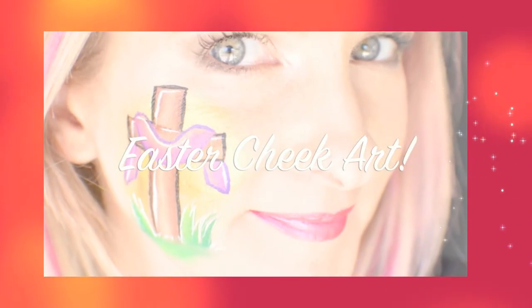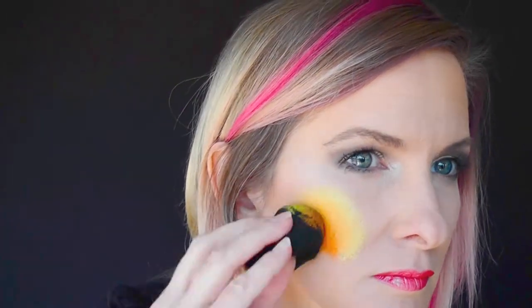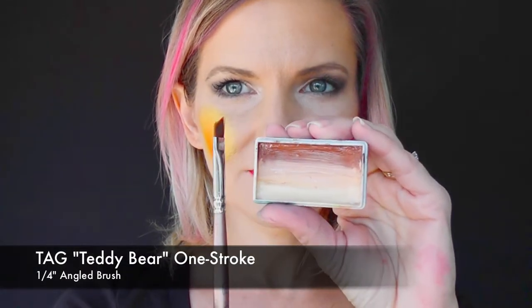Hey everyone, today we're going to do this fun and fast five-minute Easter cheek art. I'm going to start out by using the Crivalon Gem Metallic Rainbow Cake, and I'm just going to use the curved side of my sponge to load up some of the metallic orange and yellow, and pounce it around in a circle on my cheek. This is going to simulate a sunset effect.